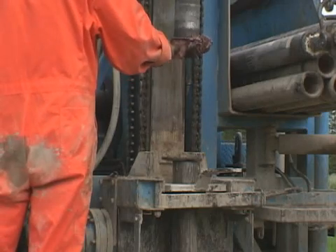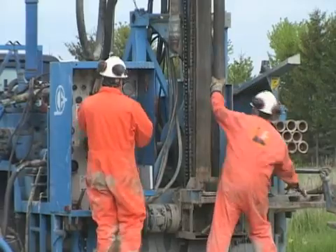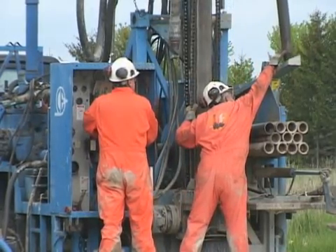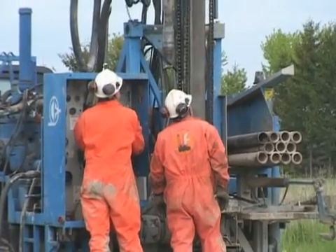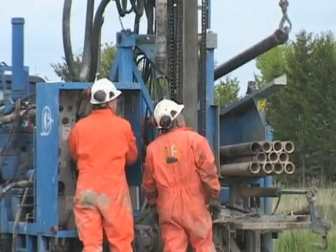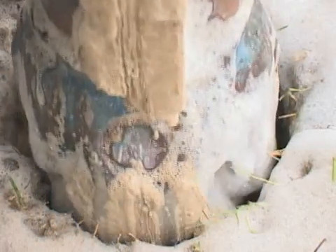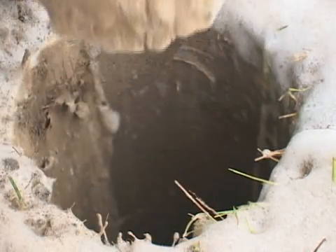The drill string is then tripped out of the borehole to facilitate casing installation. By utilizing a rib stabilizer on the drill string, the resulting borehole is smooth, straight, and true — best facilitating the grouting operations to follow.